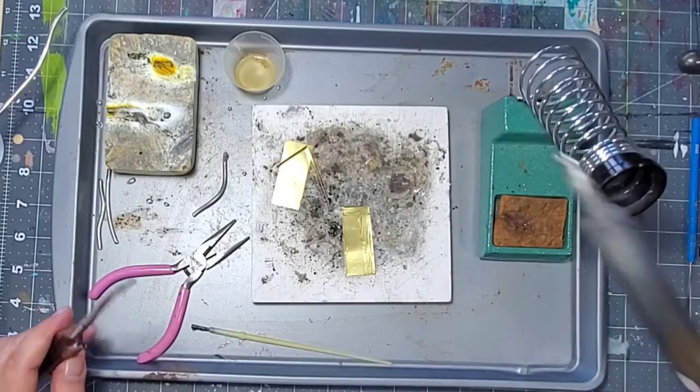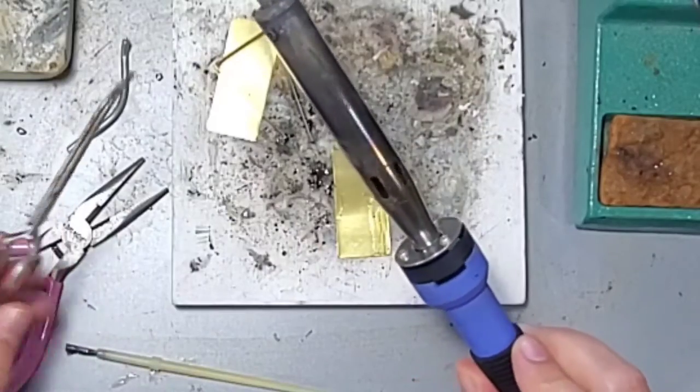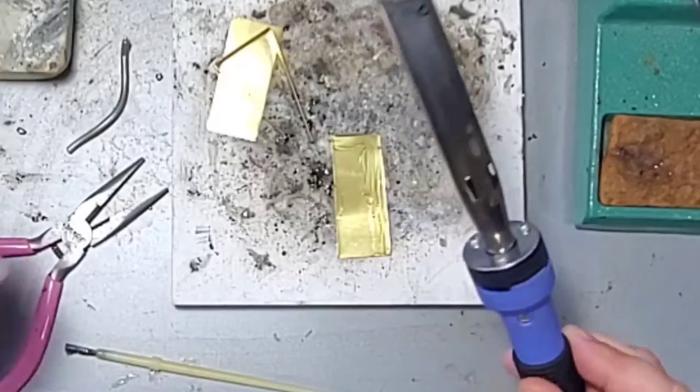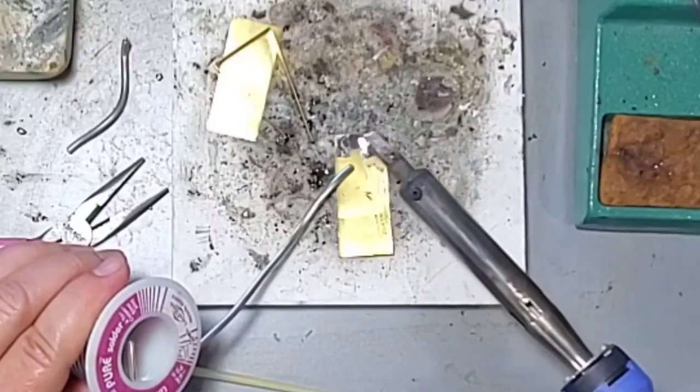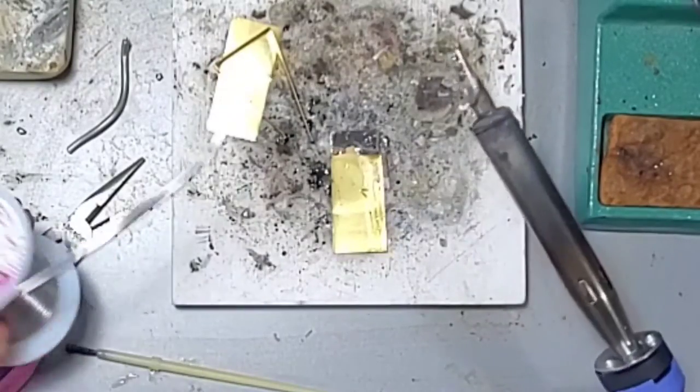Soldering is simply the act of sticking two pieces of metal together and using lead-free solder as the glue. I do this by first adding flux to the metal, and then either picking up a piece of solder or bringing the solder to the metal and melting it onto the metal plate.